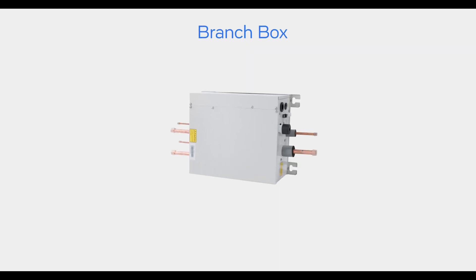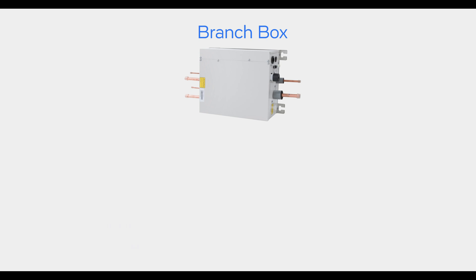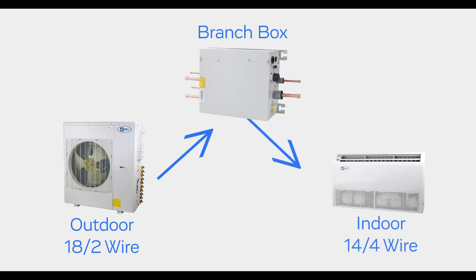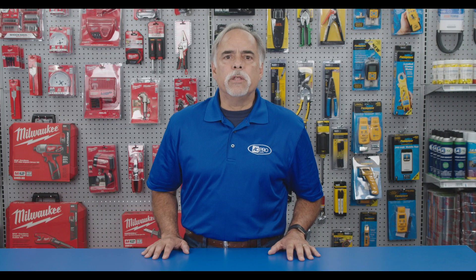On our ACPro multi-zone single port branch box system, from the outdoor unit to the branch box, we use 18-2 shielded stranded wire. From the branch box to each indoor unit, 14-4 stranded wire should be used and should not be spliced or cut for any reason.